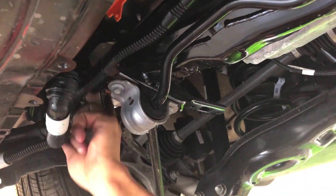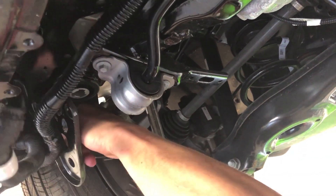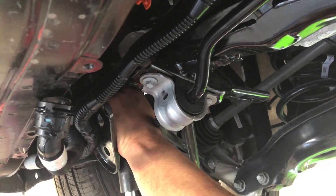You know the suspension just drops. Get the bracket out and get the bolt right back up in it.